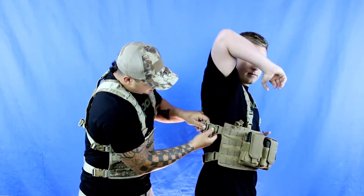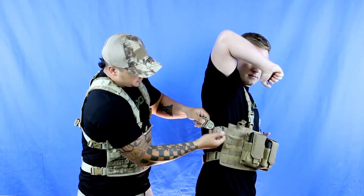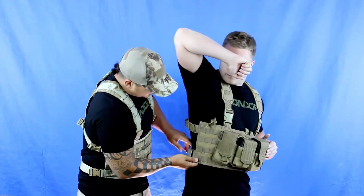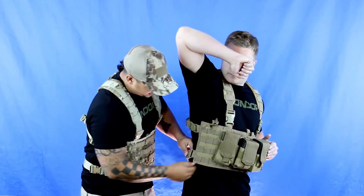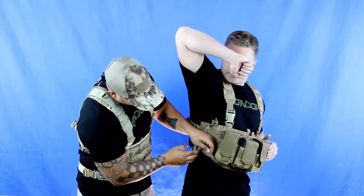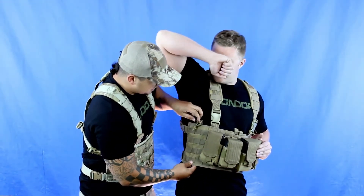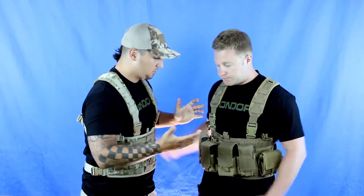Underneath the arms, we have a push button release, which helps the rig and the straps better fit to your body, along with quick detach buckles on the front of the shoulder straps and along the waist. We also have a grommet on the bottom, on the front and the left side, which allows water to drain out on wet and rainy days.